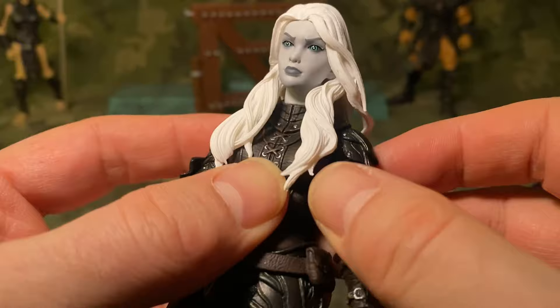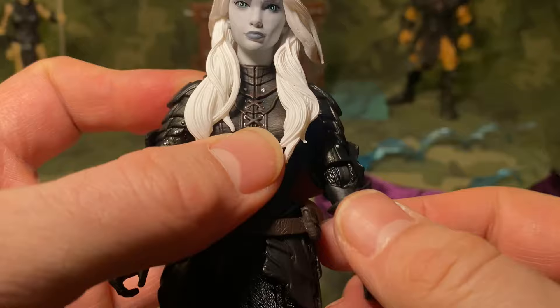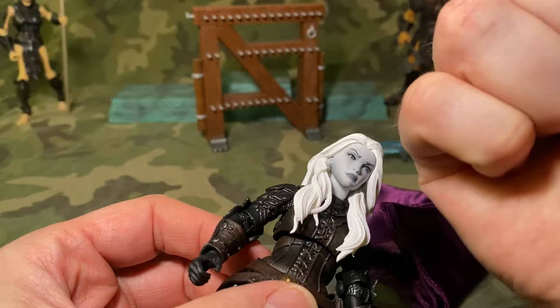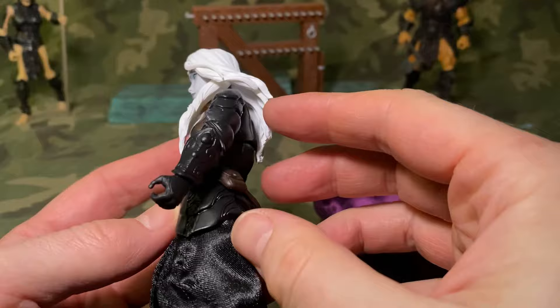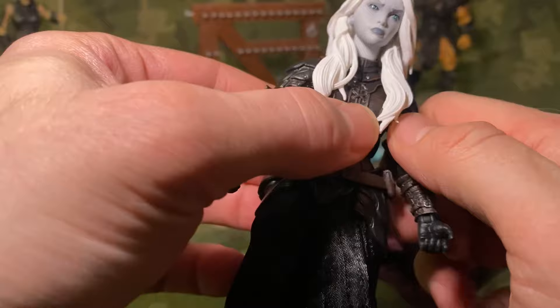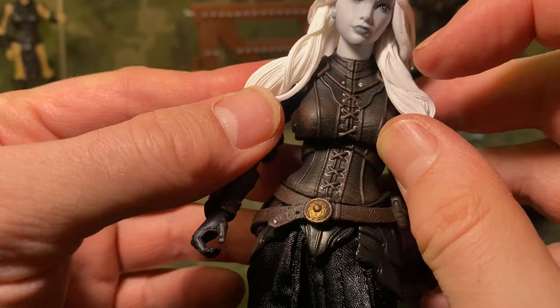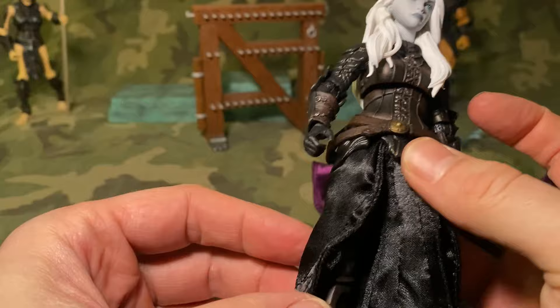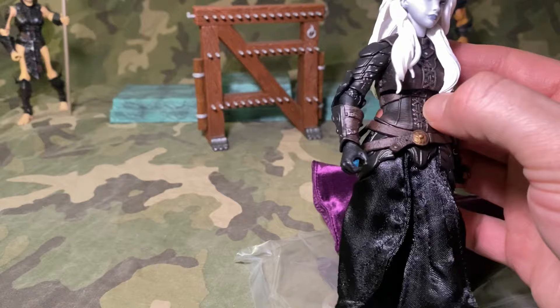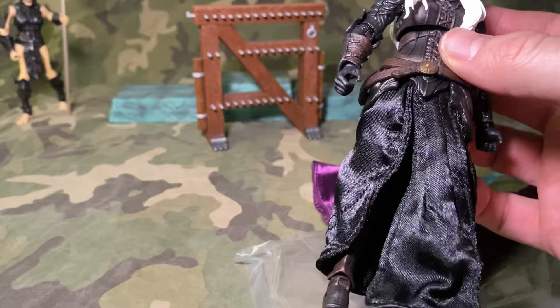You get your standard articulation — the shoulder, the standard elbow that Mythic has. They don't use the double elbow, which recently I was playing with one of the Masters of the Universe figures and I kind of figured out why people like the double elbow — you are able to tighten that much more. I forget why these guys don't do it; maybe they will eventually. The skirt design is very awesome — the fact that they thought about 'hey, we want to be able to move in this while being a warrior, but also elegant.' Pretty cool.